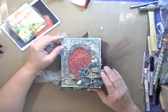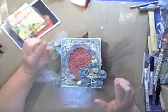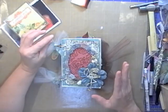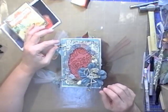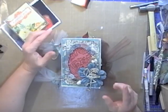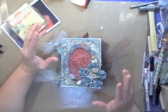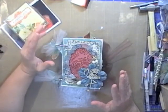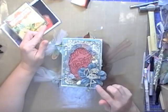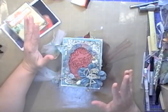Hi everyone, it's Jan with What You Make It, and I'm here to share a fun idea for something you could do as a gift for either a scrapbooking or a non-scrapbooking friend. This is a mini I created for a friend of mine who is a scrapbooker, but she also has three small children, so her time to spend on scrapping is pretty limited. I know that as a mom she's always going to be working on projects for her kids.